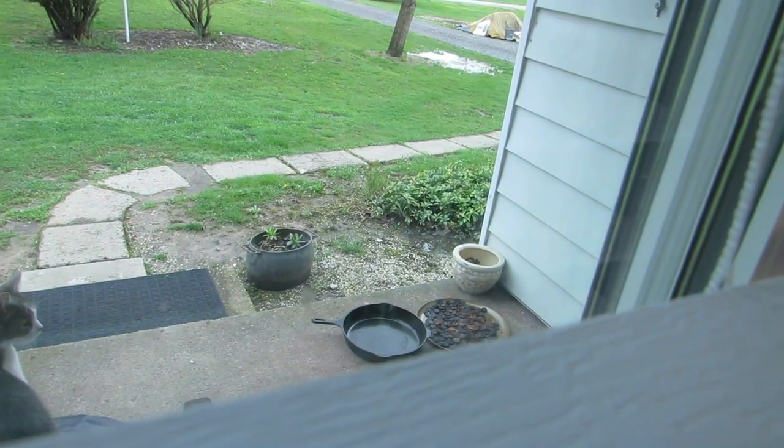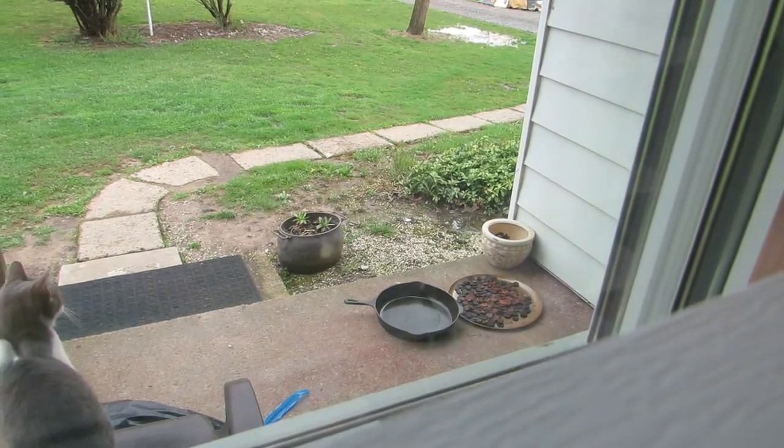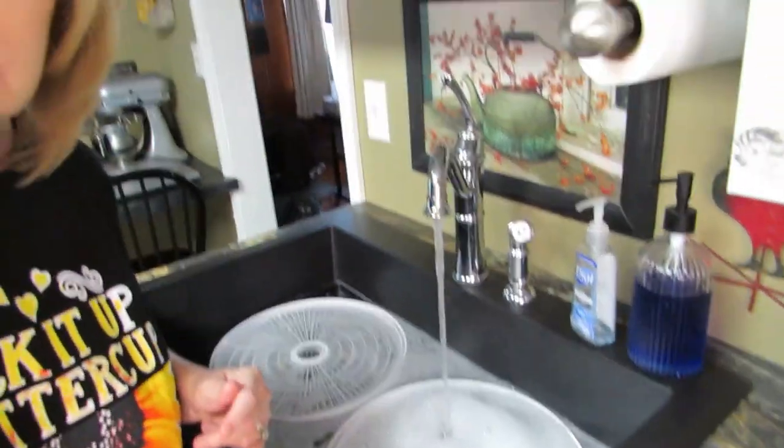Would you like to see a sneak peek of the bananas? Let me take you to my window. See that out there? Those are the bananas, sitting next to the cast iron skillet that was also with the bananas. Want to know why? Go watch the video! I'm going to wash these trays and get right back with you.